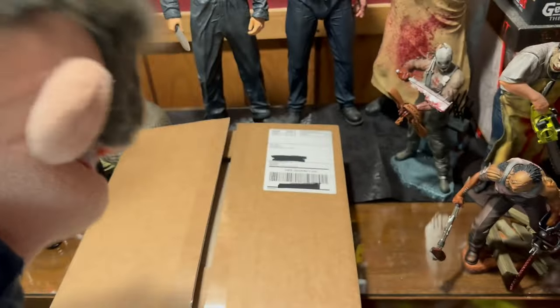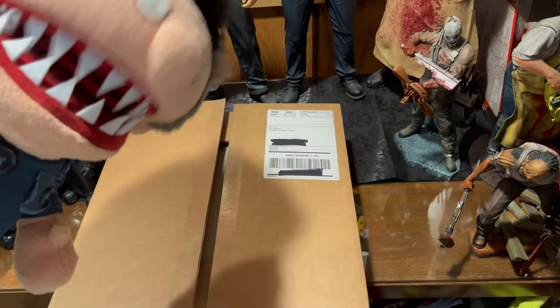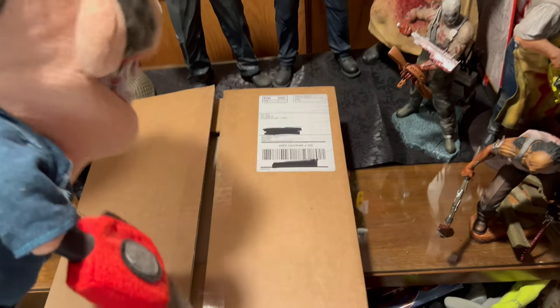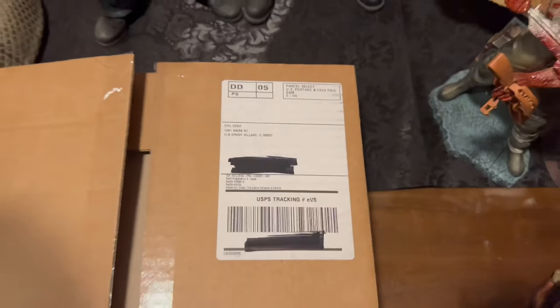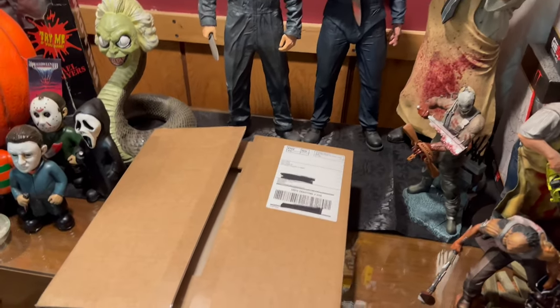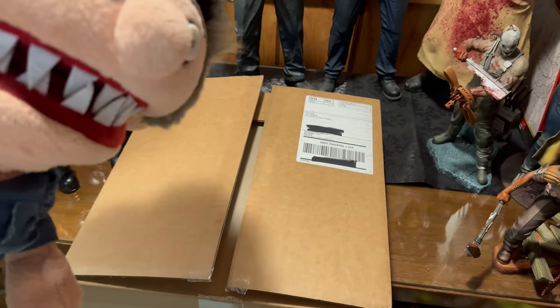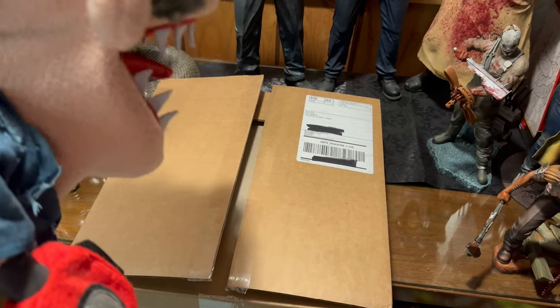What is up YouTube! Today we are going to have a fun time because we are going to be unboxing Evil Dead the Game. Don't mind the horrible ventriloquism. This shipped from Elk Grove Village, which is actually pretty close to where I am in Lansing, Illinois, so it got to me a lot faster than I thought. I'm really excited, so let's go ahead and open it and look at all the goodies.